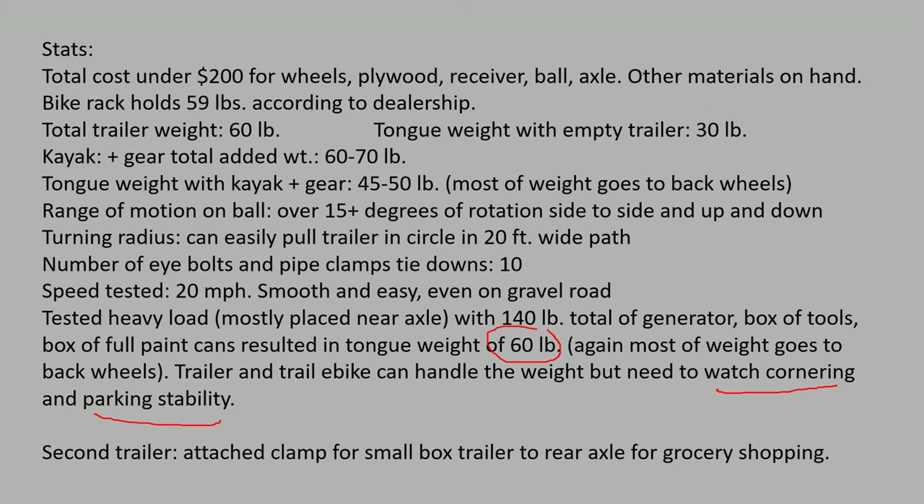Also watch parking stability when you put down the kickstand — the trailer wants to pull the bike over if it's not in the right position. I found that parking the bike at roughly a 90-degree angle so the weight is going toward the kickstand keeps it stable. If you try it a slightly different way it can pull over and fall. Fortunately the trailer doesn't fall too far and actually holds the bike up once the front part of the trailer is on the ground.